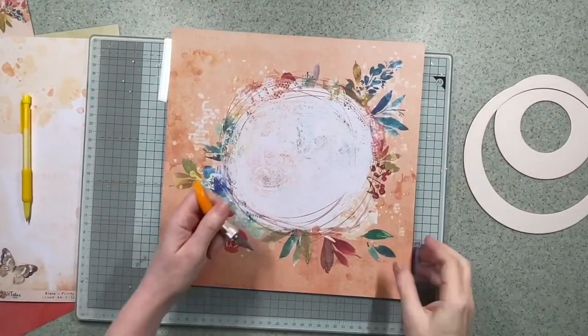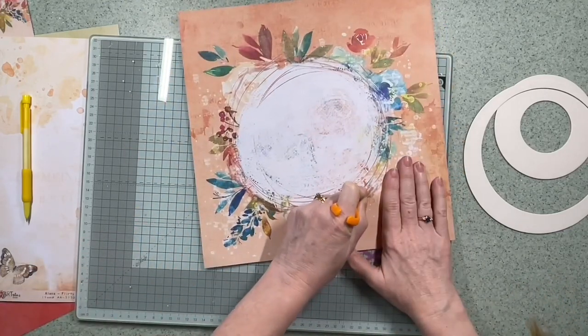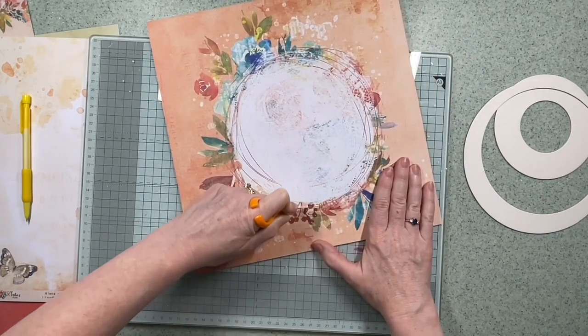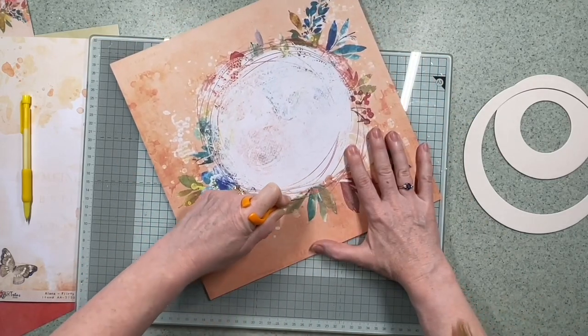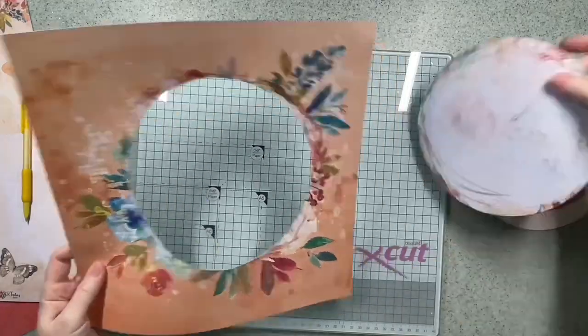I'm going to come in with a glass mat and a blade. I could cut around the template but I thought I'd end up keep moving it, and I'm going to distress it eventually so I'm not too worried if it's not absolutely perfect, so I'm just going around this with a blade. These papers from 49er Market are beautiful quality and lovely and thick, so it's going to take me a couple of goes to actually cut that circle out.